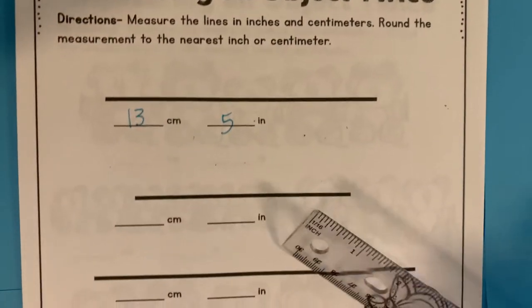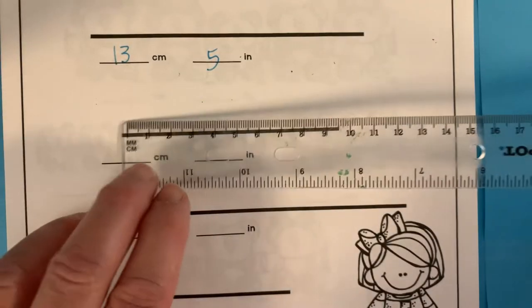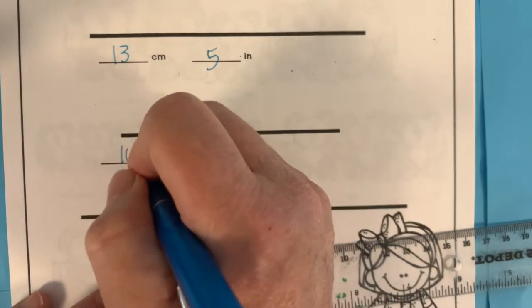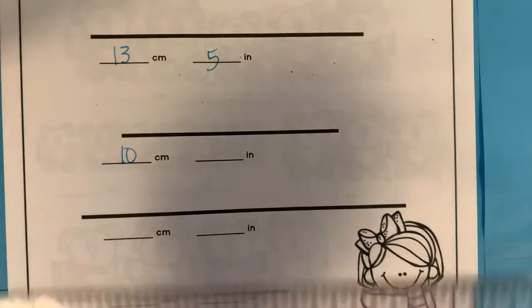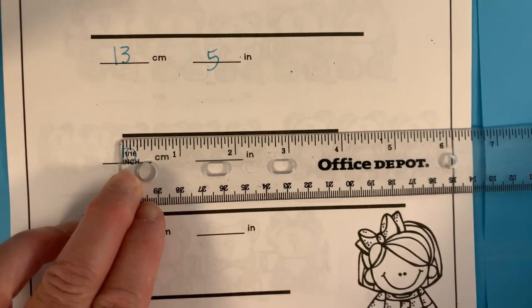Here we go again — we'll do one more together. Centimeters: it's 10 centimeters. And inches: it's 4 inches.